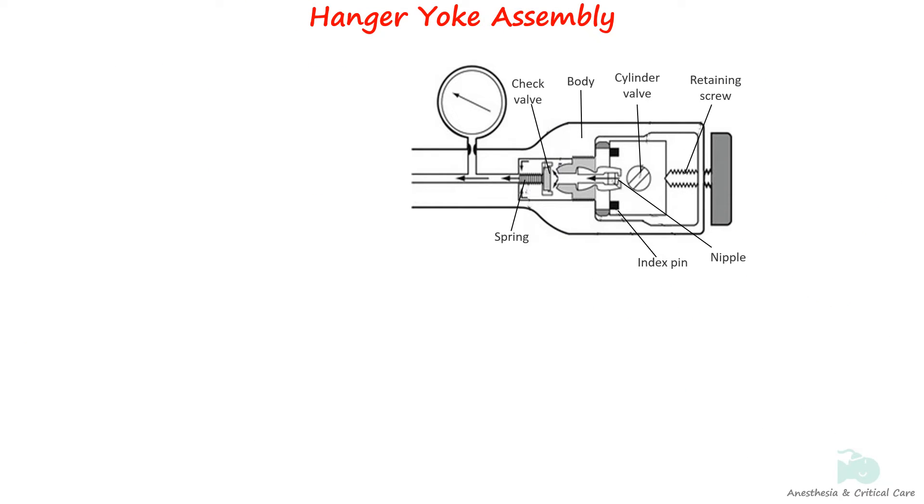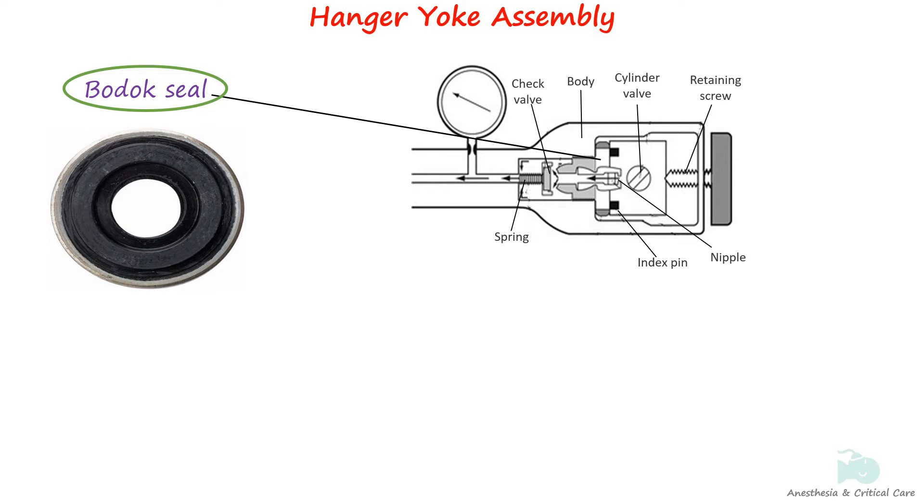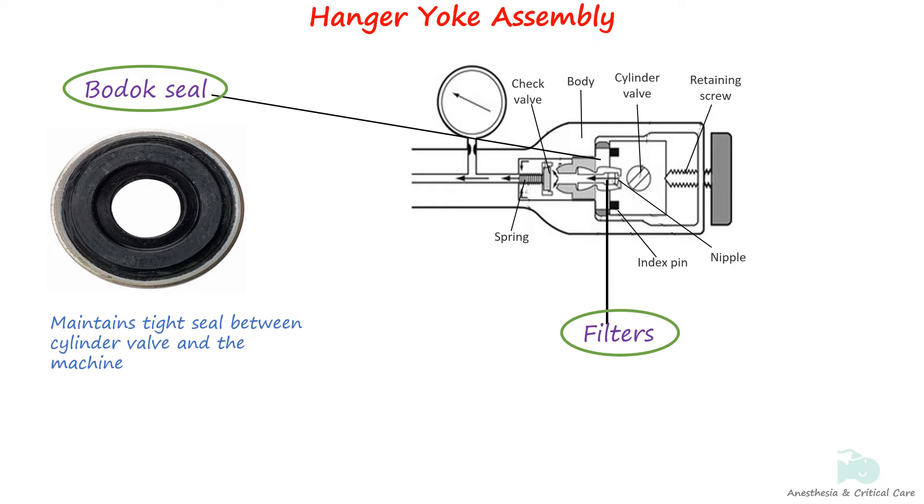The leak-free fitting between machine and the cylinder is achieved by the use of a sealing washer called the bodic seal. It is made up of non-combustible material with a metal periphery to protect its edges. Only one washer should be used between the yoke and the valve of the cylinder. Filters are placed between the cylinder and the pressure reducing valves to prevent particulate matter from entering the machines.